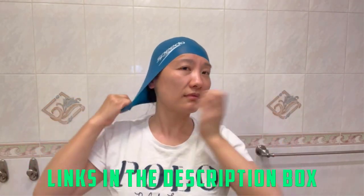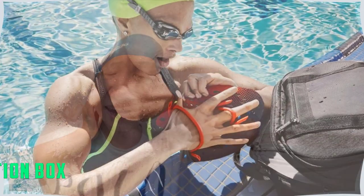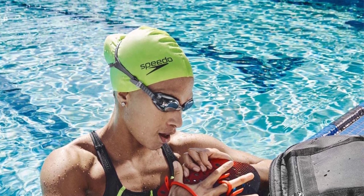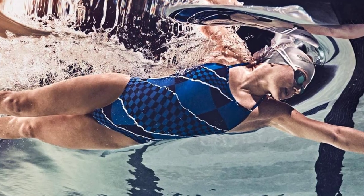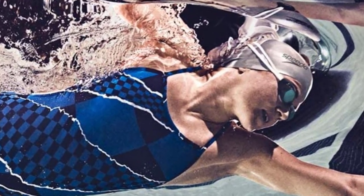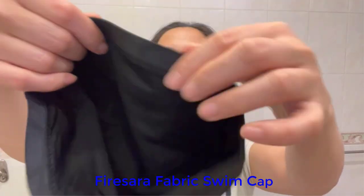If you want sun protection, this cap has you covered. It also boasts durability and a stylish design. This cap is a good investment for swimming in the pool, lake, or ocean, or for use as a shower cap. An advantage we like is the protection against UV light — the Lycra material will protect you from harsh sun rays. It features a latex-free design, so no more allergy worries. The cap is small and tight, so water will seep in, leaving your hair wet.